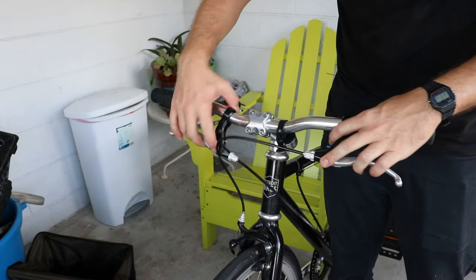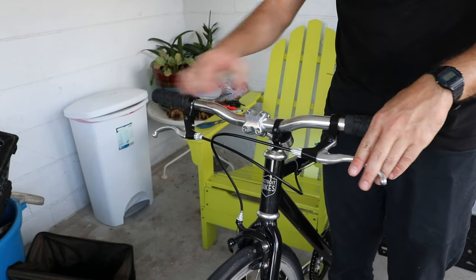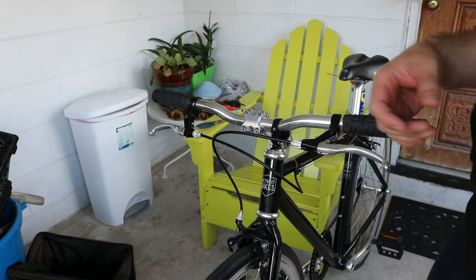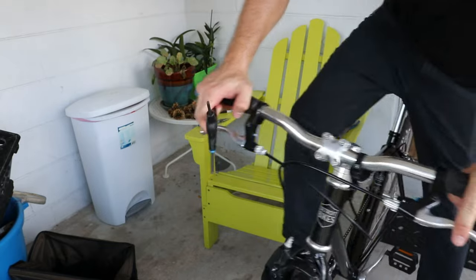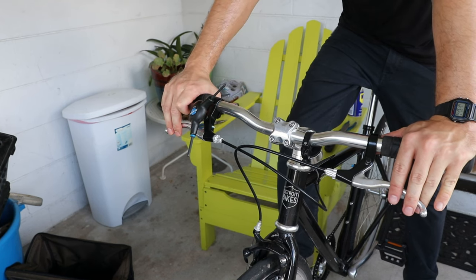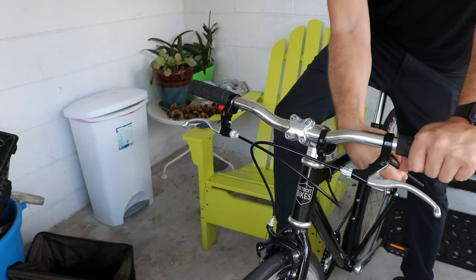Got both grips on nice and tight. Last thing to do are the brakes and the bell, and the job will be done. I don't like having my brake levers all the way jammed in — I like to grab more towards the end for extra leverage. I like to sit in the saddle position and just feel how the brake angle is going to feel when I'm actually riding.